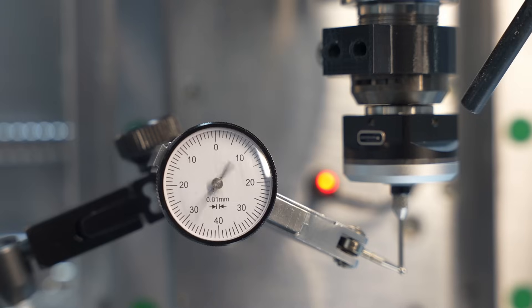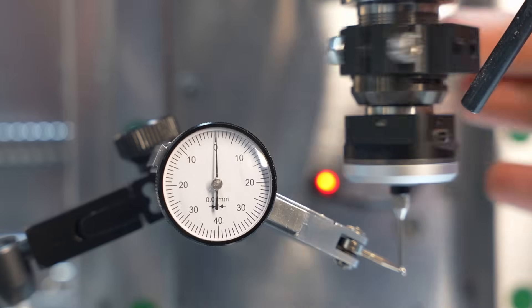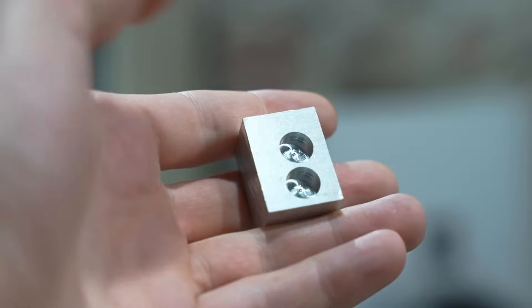At first, when inserting the probe, you need to adjust the runout with this Allen key right here. You should easily reach the micron range.